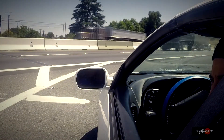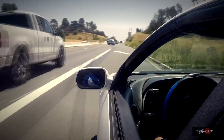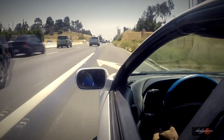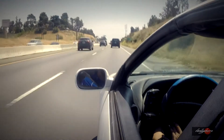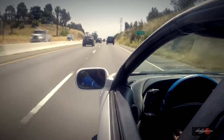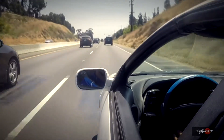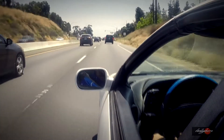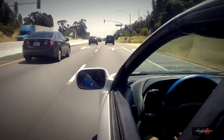Car is nice and warmed up so we can get on the freeway. All right, so this is a first gear pull. That wasn't too bad — that was a first gear pull to third gear.